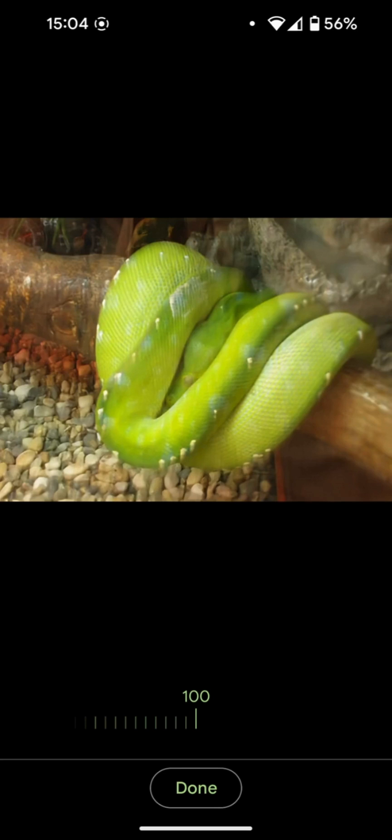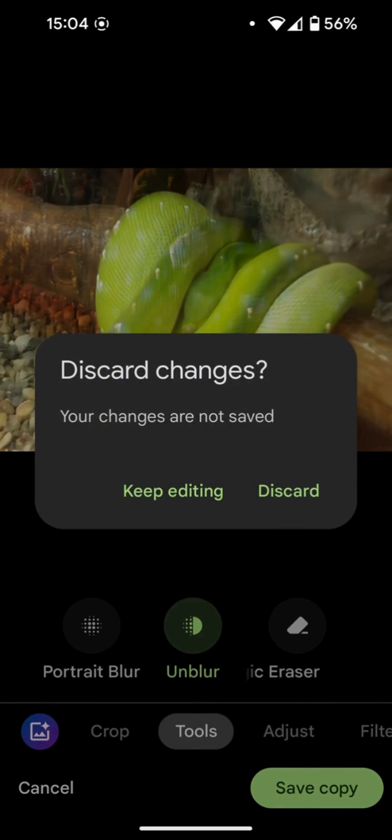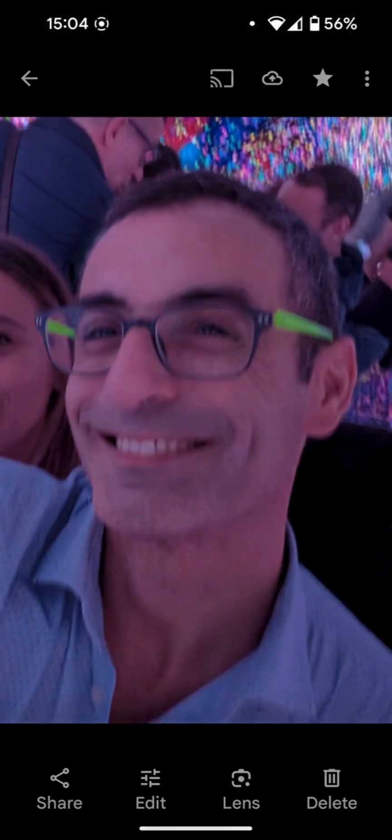If we save, a new copy of the photograph will be saved in our Google account, taking up space — pay attention to that. Now let's observe how it behaves with human faces, and let's take a look at this photo of mine that turned out quite blurry.